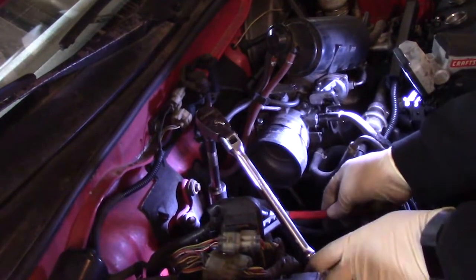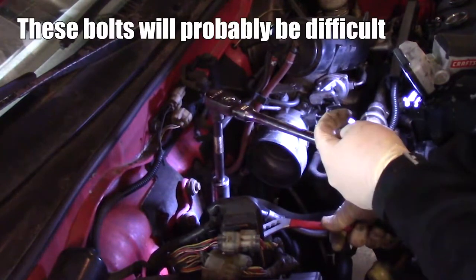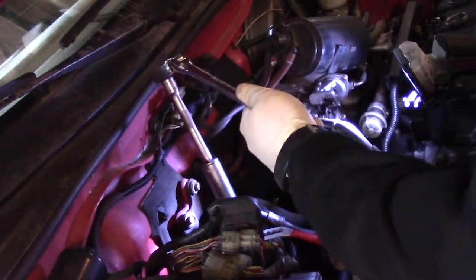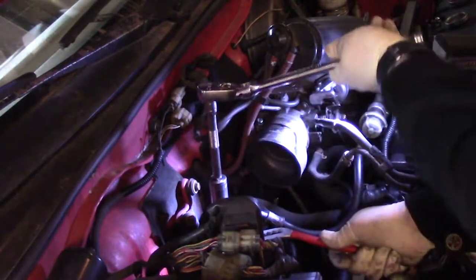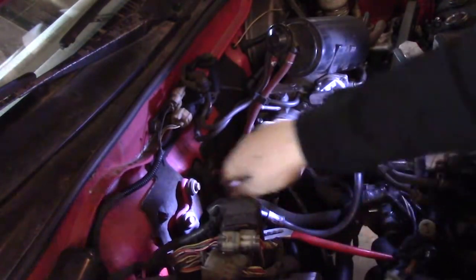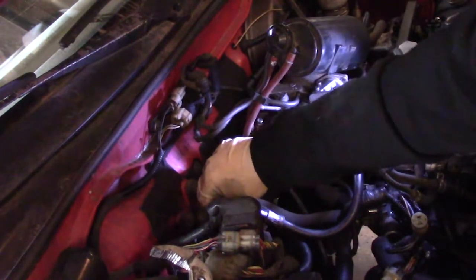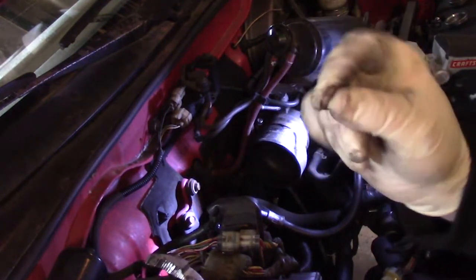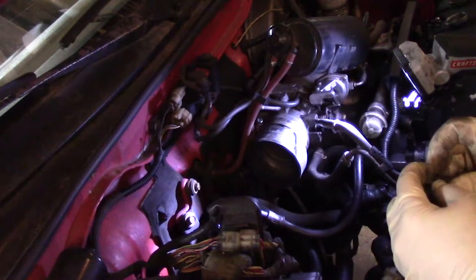I'm going to grab onto this and take this one off. These seize on with time and become difficult to remove — but we got this one. When replacing your fuel filter, it usually comes with new gaskets, so you want to replace those when replacing the fuel filter. Otherwise you'll get a slow leak of fuel, which is never a good thing.